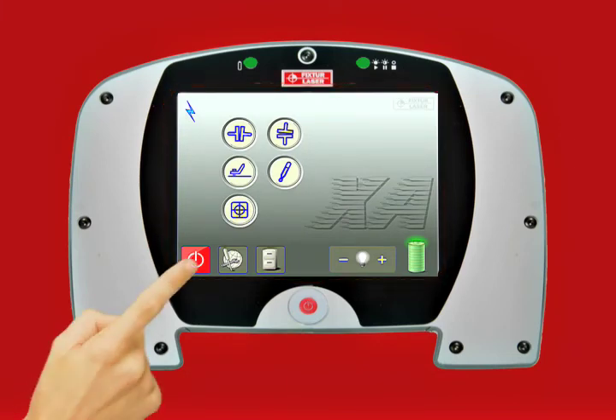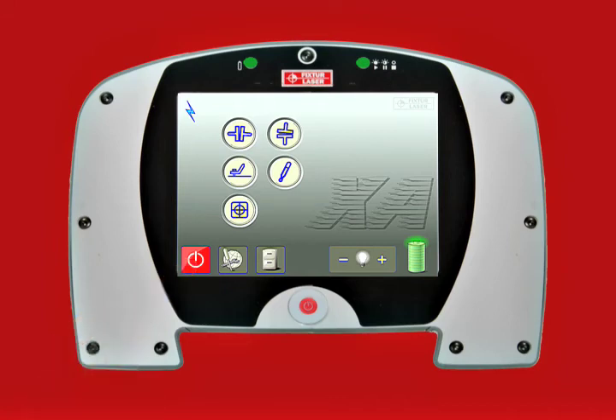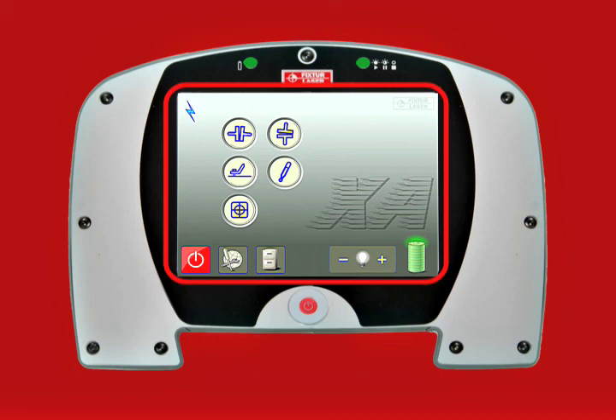Touch the red power symbol on the touchscreen. A confirmation box appears from which you can either turn off the display or go to sleep mode. The touchscreen must be used to turn off the display.